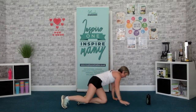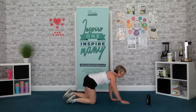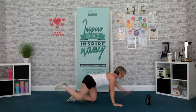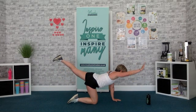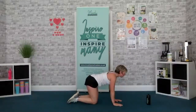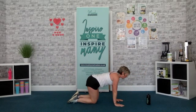Spin around — opposite hand, opposite knee. 1, 2, 1, go. Stretch that heel towards the foot, push. Drive the heel out. 1, 2, 1 — strong core. 4, 3, 2, 1, time.